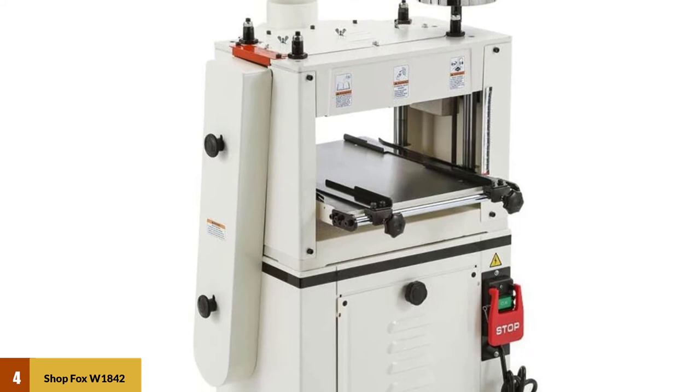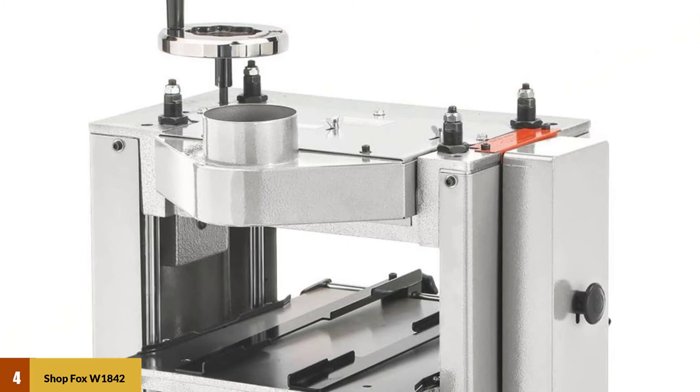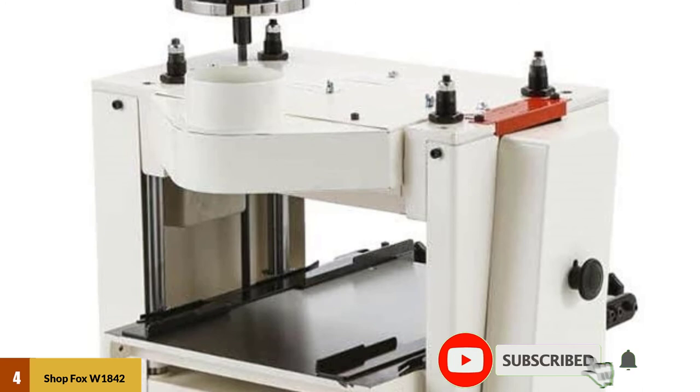Processing moldings in the wood species of your choice is generally safer, faster, and more cost-effective than processing moldings on a shaper. Adjustable guide rails ensure molding stock runs true from 1 piece to 100 pieces, and setting knives is a breeze with the top accessible cutter head.